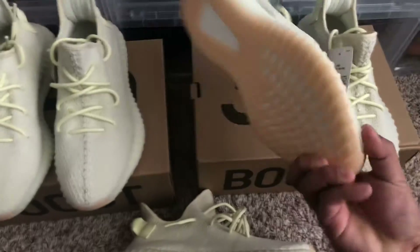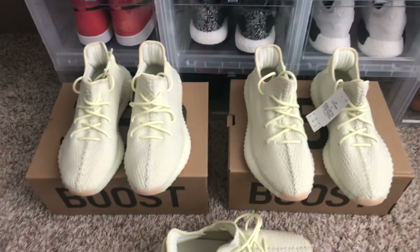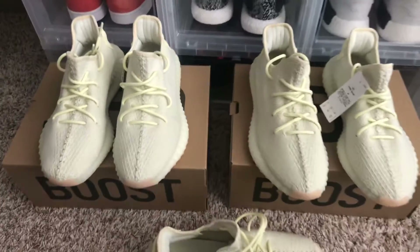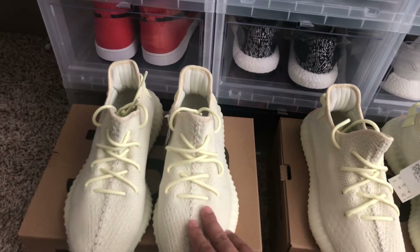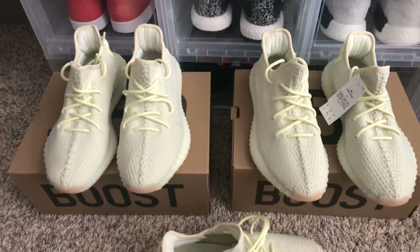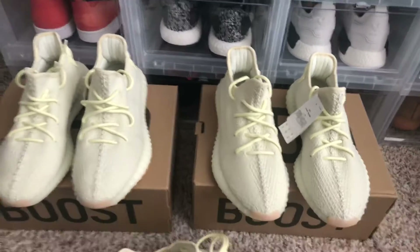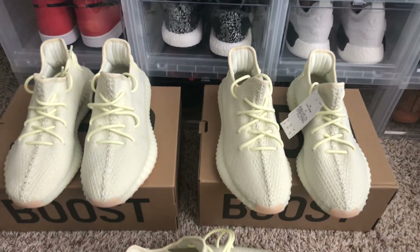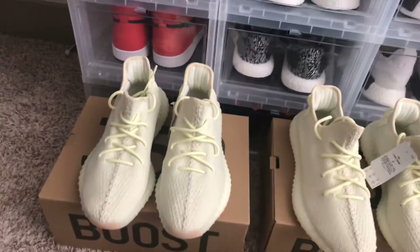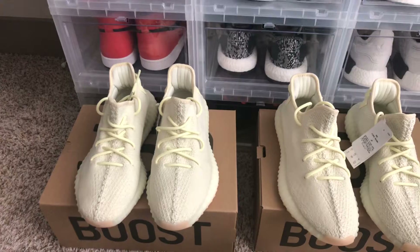Gum bottom, really clean. Don't mind my son, he's playing around in the background. Butters, clean cop. Got one from Jimmy Jazz and one from my city your city online. I heard this was the only size 10 at Jimmy Jazz — I could be wrong, but my friend told me they only had one in stock and I got them.